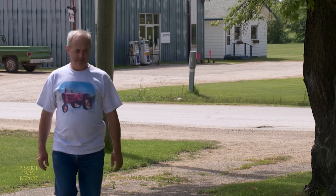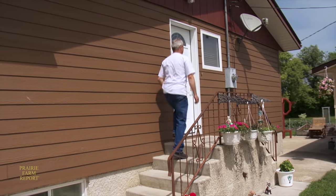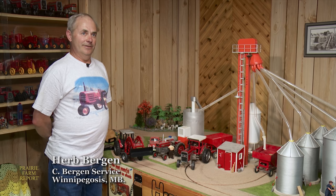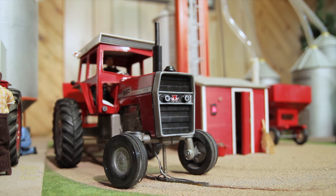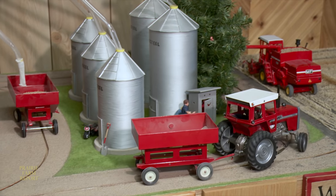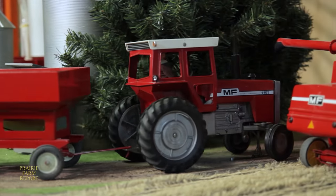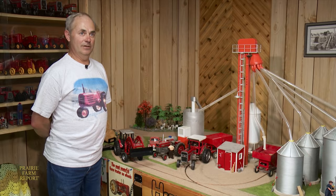Then he decided to go one step further and build a remote-controlled scaled-down farm — an idea which came to him during a visit to a model train store. He noticed a gear-reduced motor and thought it would work nicely in a tractor. He bought it, came home, put the motor in, and slowly kept building from there. He got it working and thought, maybe I can put it on a track — the tractor's got to be doing something. He tried pulling a wagon, which worked great. Then the wagon needed something in it, so grain came to mind, followed by the grain leg, bins, and it just kept going from there.